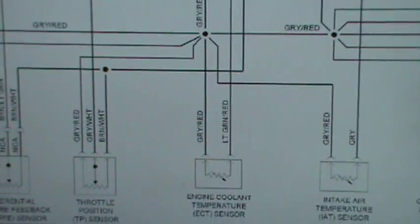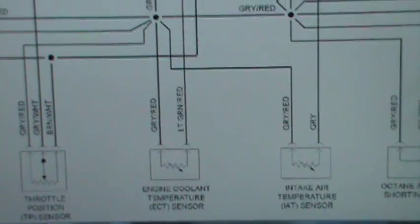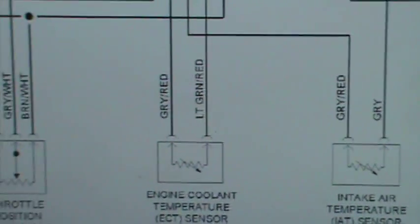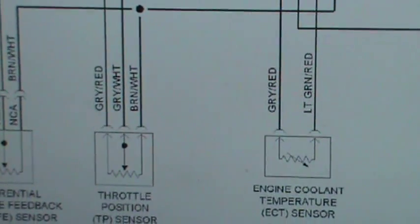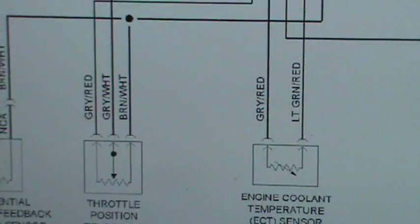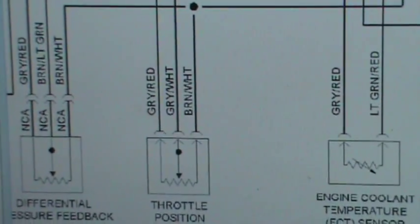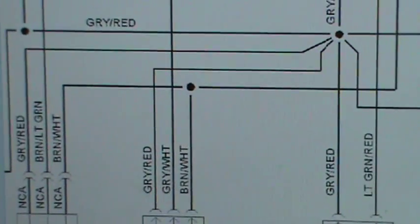So, if you just take that one note into consideration — here's the thermistor, the engine coolant temperature sensor; here's the intake air temperature sensor; and then you have the throttle position sensor. They cannot share the same five-volt reference. The five-volt reference comes from the computer, but it's delivered in a different method. Now if you look right here, the brown and white, brown and white — they splice to the same thing.